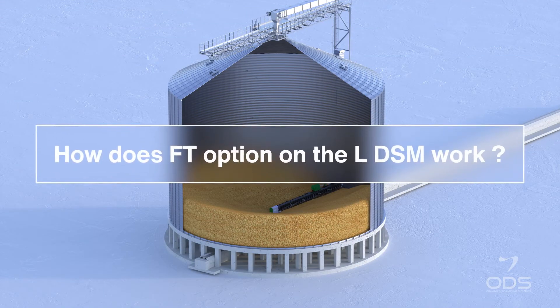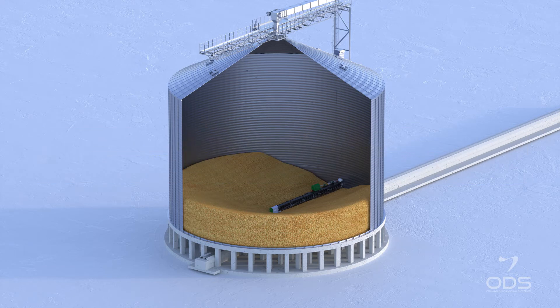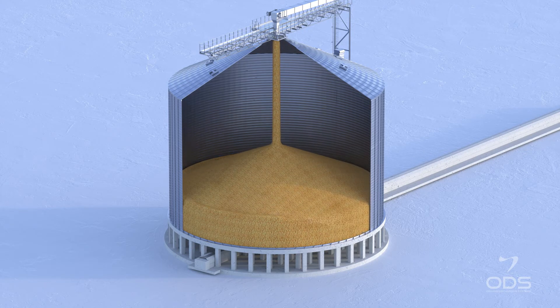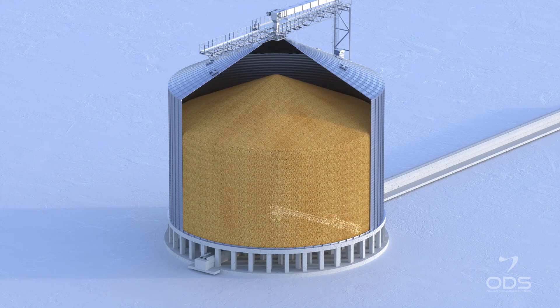How does the FT option on the LDSM work? The LDSM with FT option is able to stop and start from any position in the silo, making the parking position something of the past. When the process requires to stop the silo emptying, the LDSM is stopped and stands in position, ready to be buried under the full silo. The option FT is available on request.